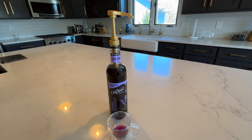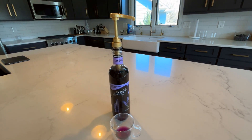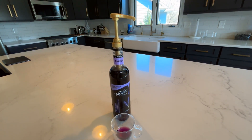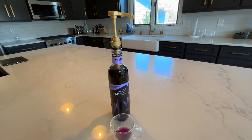So if you're looking for a pump for your syrup bottles that pumps out syrup consistently and in a consistent volume, I 100% recommend this gold syrup pump.